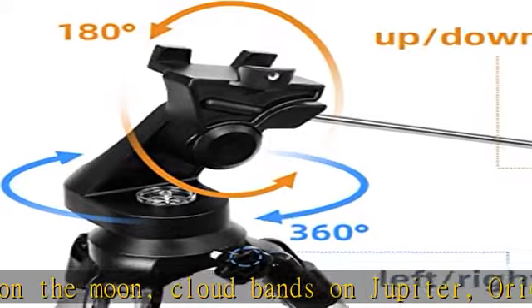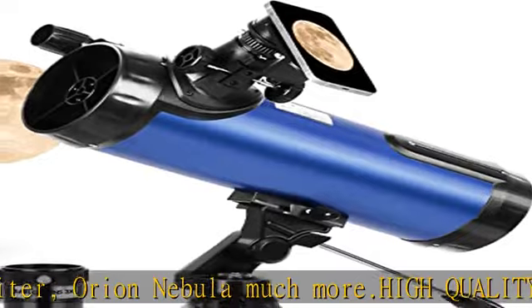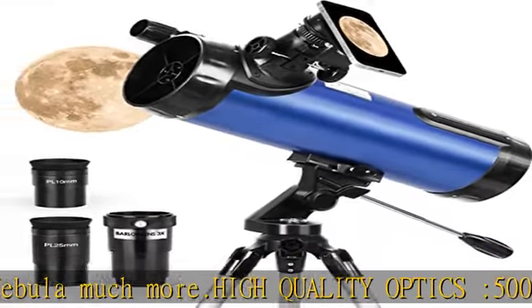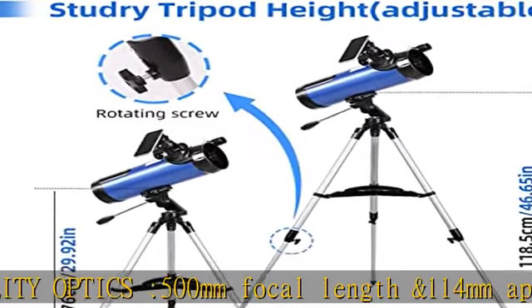Easy to operate — no tools are required for this reflector telescope, even for the novice. The tripod adjusts from about 29.9 inches to 46.6 inches. This is a 114mm AZ reflector telescope, great for beginners and amateur night sky viewing.